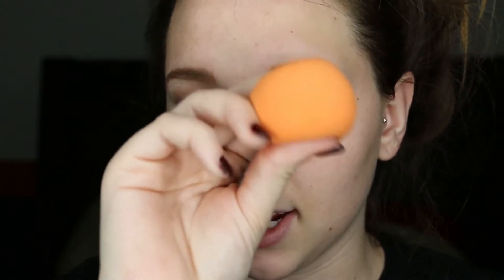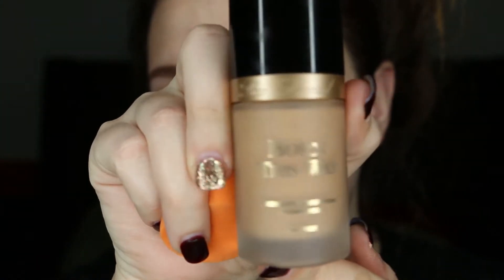Next I'll be going in with my Real Technique sponge and my Born This Way Too Faced foundation — I'm in light beige. This color is actually a little bit too dark for me right now, that's why I'm using the Real Technique sponge.